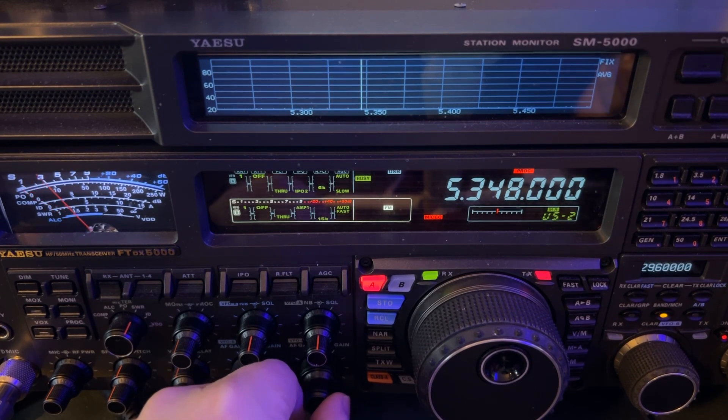You can do it with other radios from other manufacturers. Now they may not call it IPO — it'll just be amp one, amp two, or no amp. You would want no amp. Or some radios will call them preamp one, preamp two, or no preamp.